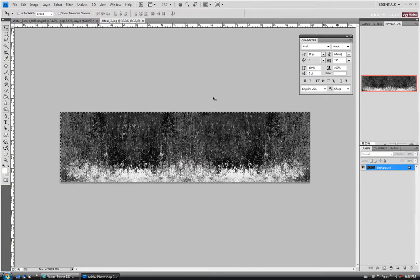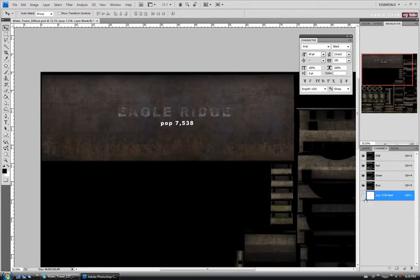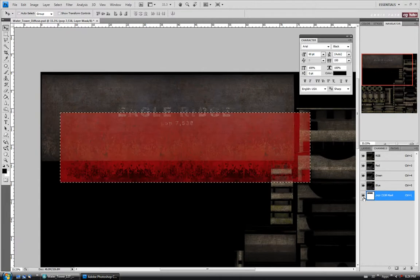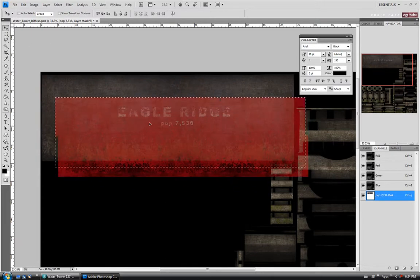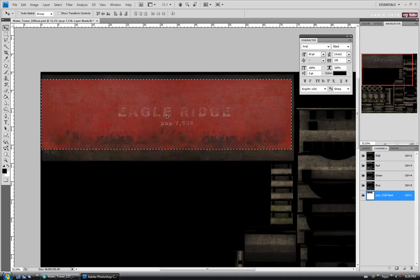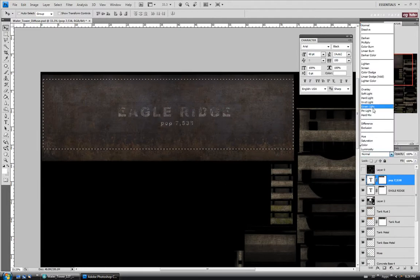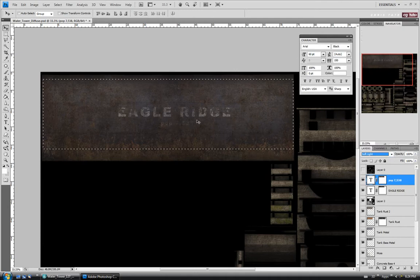Hit Add Layer Mask, go out and open up Mask 2 again — might as well use the same one. Copy it with Control A and C, close it, go into the channels, turn on the mask, and paste with Control V. If you wanted to, you could have done both text layers and combined them and masked them at the same time — but either way it doesn't matter. I'm just going to move this mask around a bit. Go back to our layers, select the text layer, and set the blending mode to Soft Light just like we did with the other text. Select the mask and move it around until it looks about right.